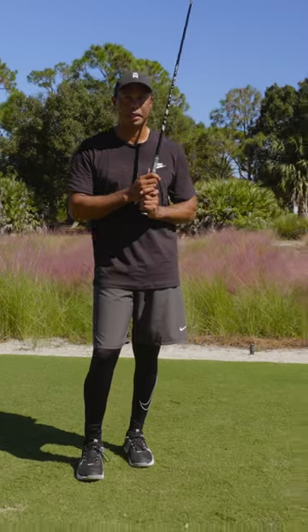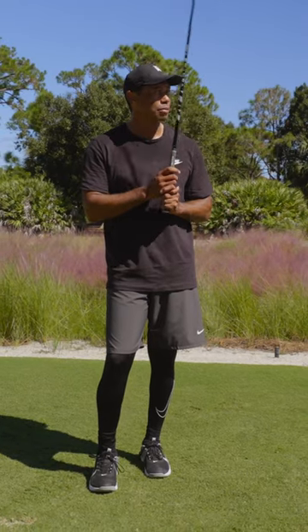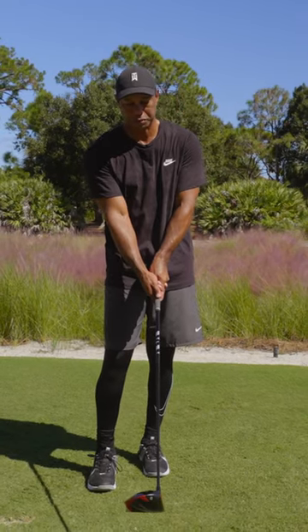I think that's going to be helpful to everyone from the tour level all the way down to the amateur, so all of my overall first impressions are fantastic.